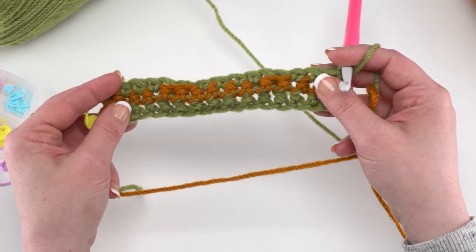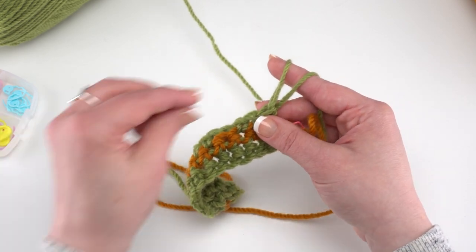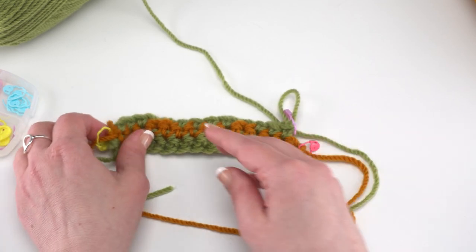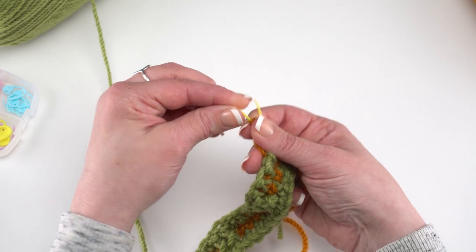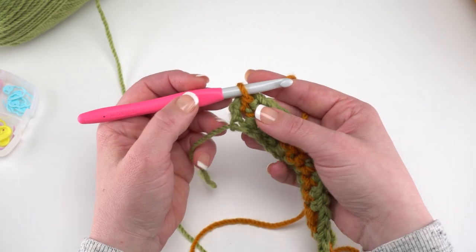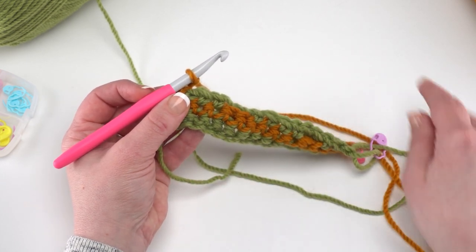Row 3 is on the wrong side of the rug — all the cables will be on the top. After finishing row 3, pull up the loop and put a stitch marker in it, but we're not going to turn yet. Although we're not turning our work, I like to flip it briefly just to get the hook back in the loop, then flip back so we're going in the right direction.